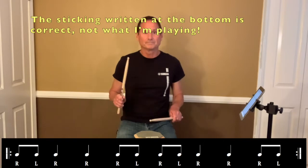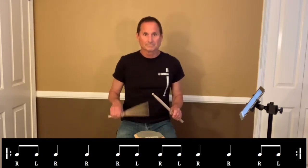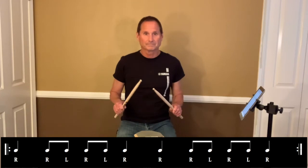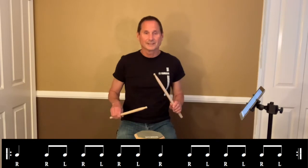Good. Next one. Go. Sixteenths. Sixteenths, next one. Here we go. Sixteenths. Sixteenths. Next one. Here we go. Sixteenths.